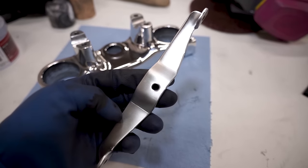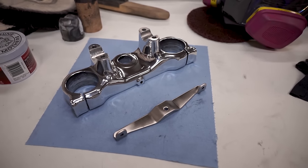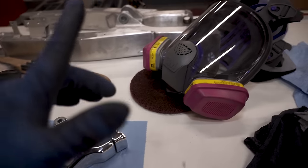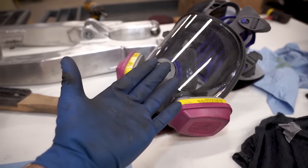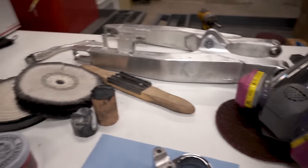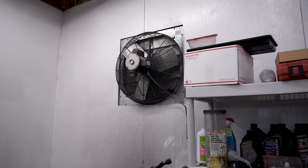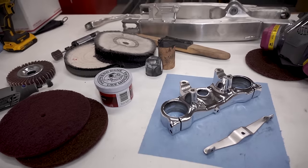That's pretty much it for today's project. I'd be an idiot if I didn't mention safety equipment: wear a respirator, eye protection, gloves, and some hearing protection. If you're going to be doing lots of buffing, I'd also recommend some sort of exhaust system — a fan or ventilation.